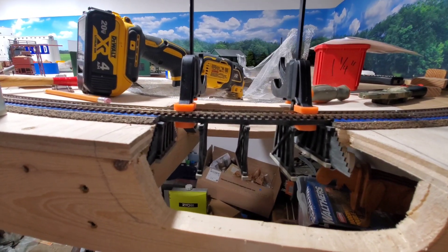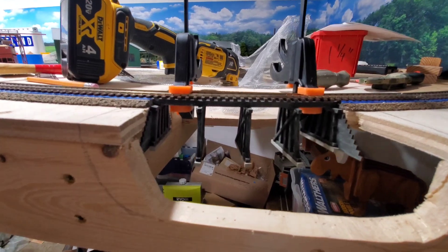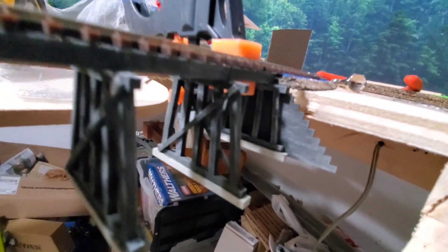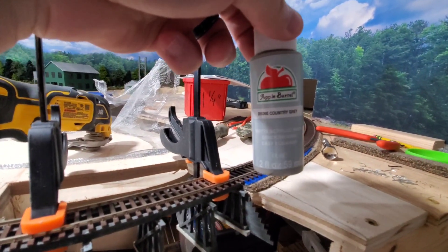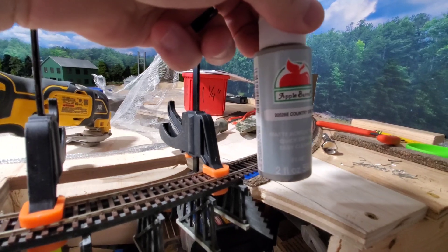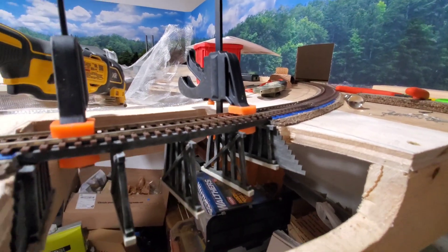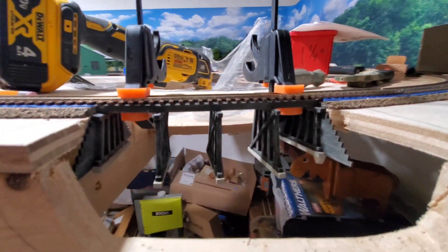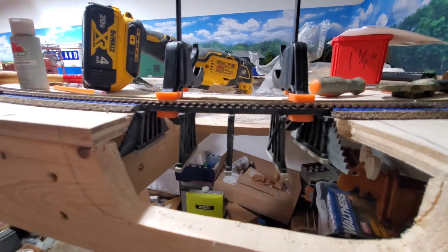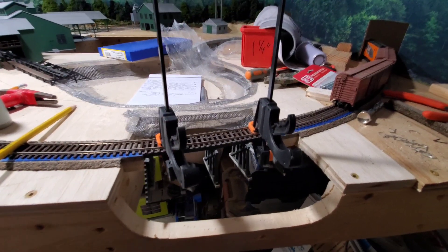One thing I forgot to mention — I did a little bit of dry brushing on the bridge. If you look closely it's not as dark as it was. I used Apple Barrel Country Gray to do a little dry brushing, just to give it a little bit of age on the bridge.